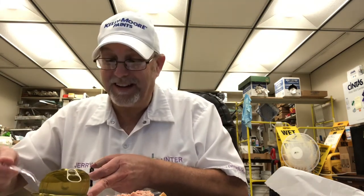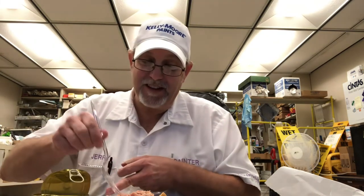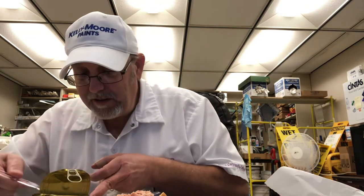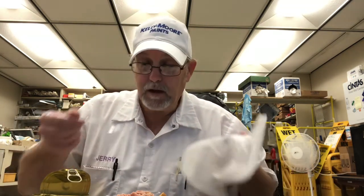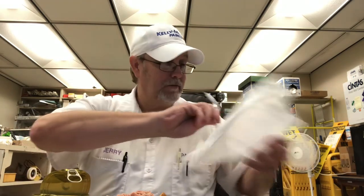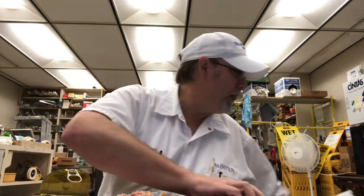I'll probably end up having to eat the sandwich with a fork. It didn't leave much oil — well, I don't know, there's a pretty good amount. It may be about the same amount as the water yesterday.